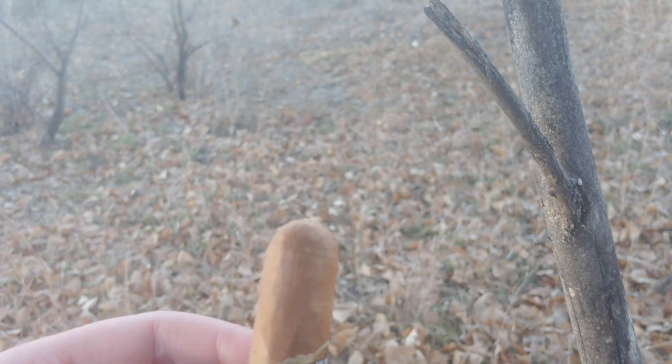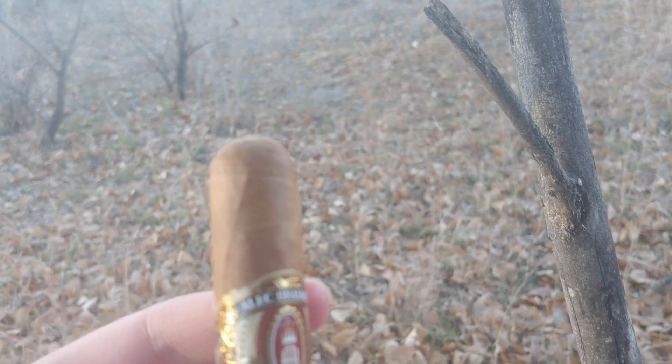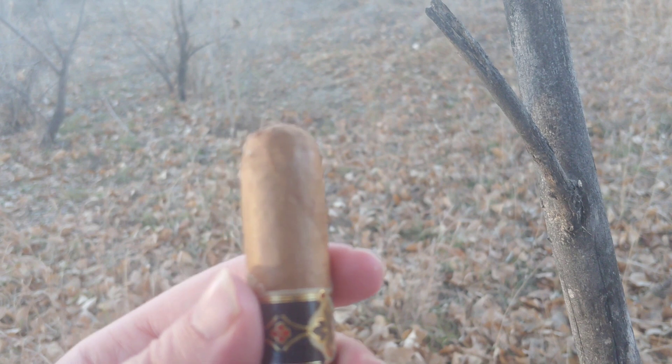I'm not usually too crazy about Connecticuts, but every so often you find one that's actually good. This one actually has, believe it or not, a triple cap. Looks almost like a quad cap, seriously. Looks like a lot going on in there.